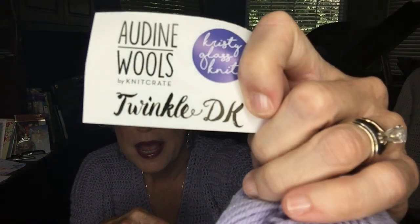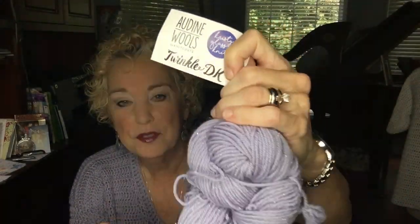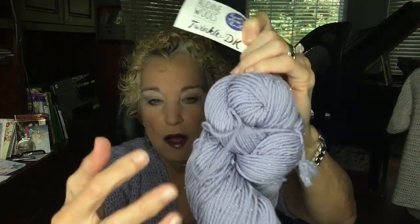Here I am, back to show you this brand new sweater. It's called the Sparkling Summer Sweater. I made it from Audine Wool's, which is a knit crepe product — this is Twinkle DK, which is a fat DK, almost a worsted weight. It is not tiny at all. It's a good size weight of yarn and very substantial when you get it crocheted.